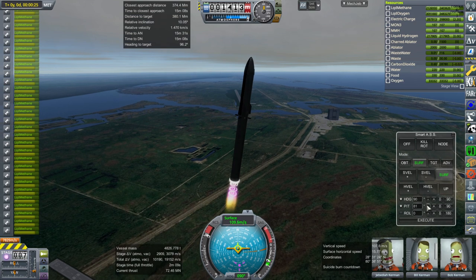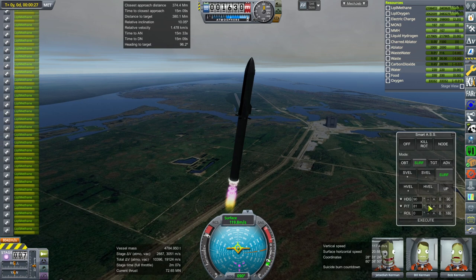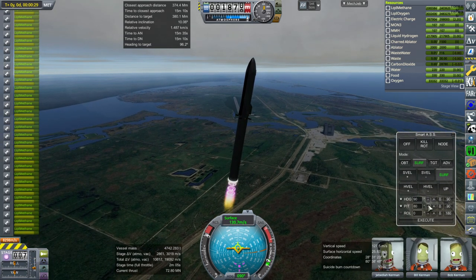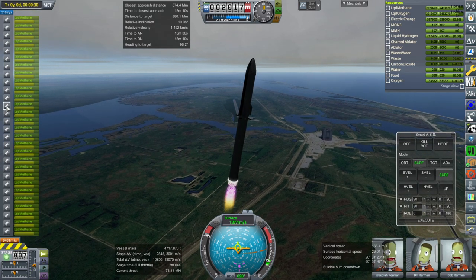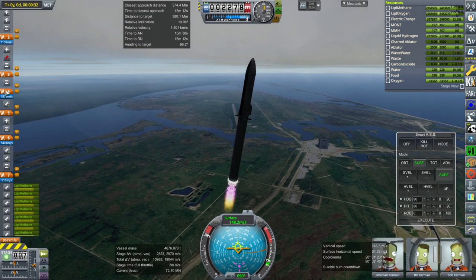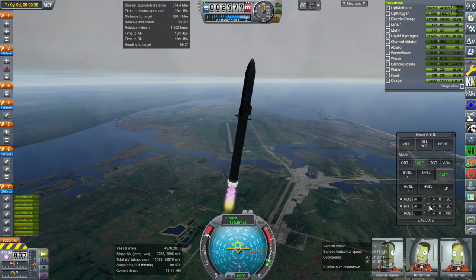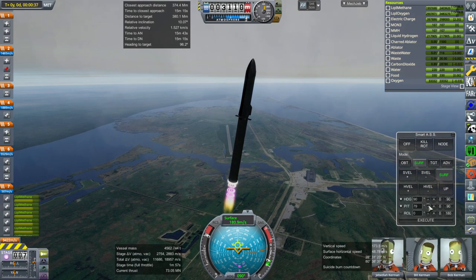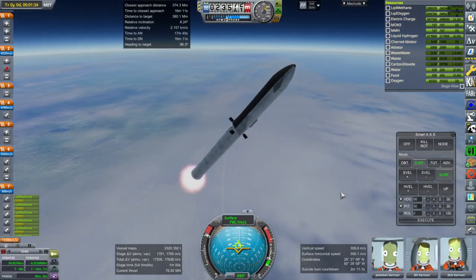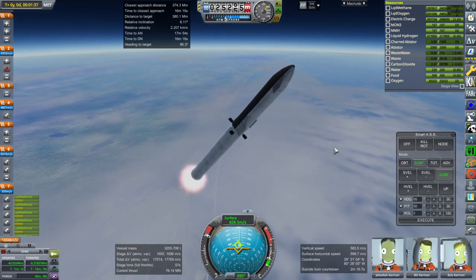I didn't mention the lander engine stats — they're not particularly good, mainly because of the nozzle ratio. They're only 350 seconds ISP for methane and oxygen. I don't think that's unreasonable. One minute left in the burn. We're looking okay, steadily correcting that inclination a bit.